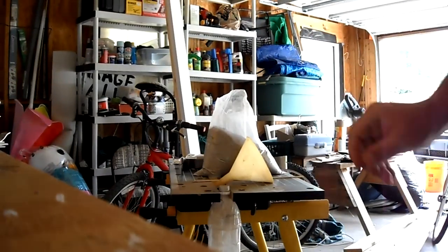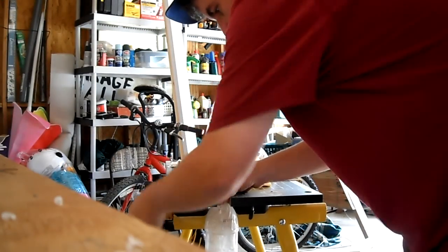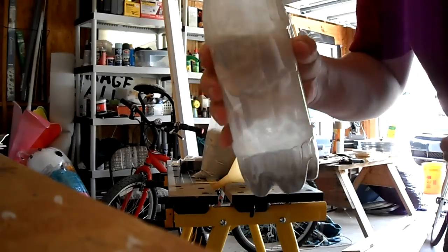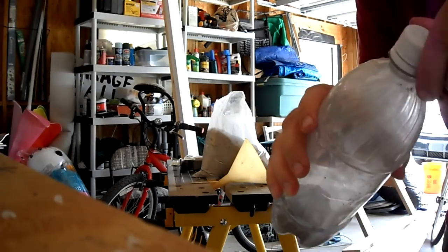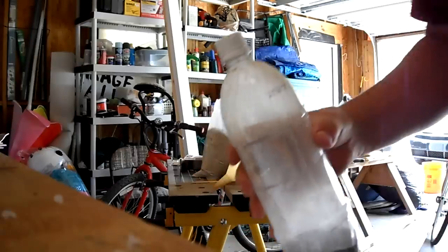I'm going to set the camera down for a minute. I'm going to fill our little bottle up with diatomaceous earth. I used a funnel to do it. Alright, put the top on.